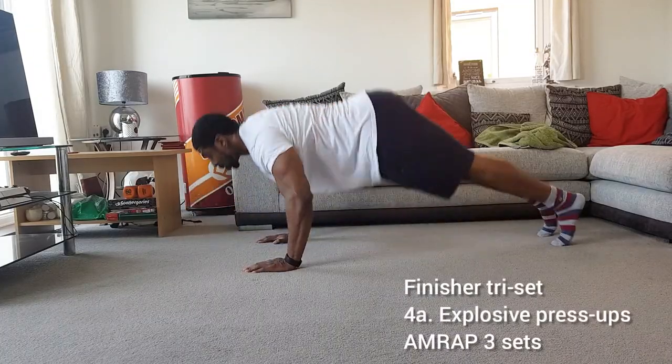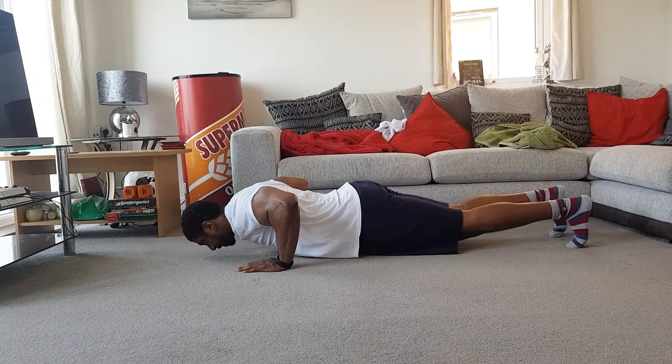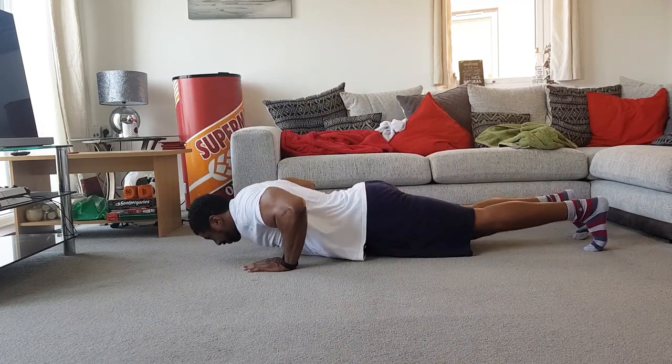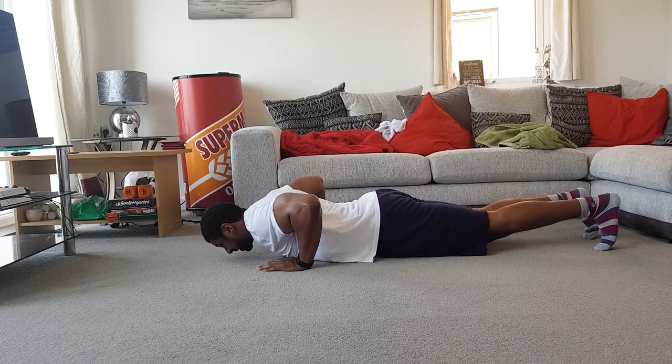Then we go on to a triset finisher. First we start with explosive press-ups — this is really about trying to get your hands off the floor. Any variation that you can do, whether you're on your knees or on your toes, just do as many reps as you can and squeeze your chest as much as possible until failure.